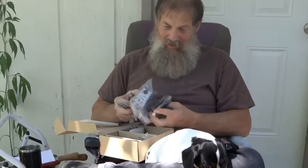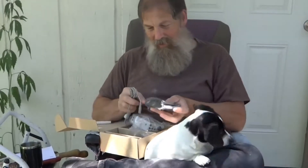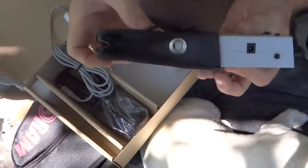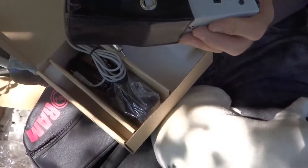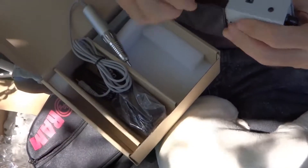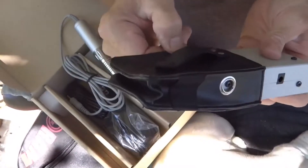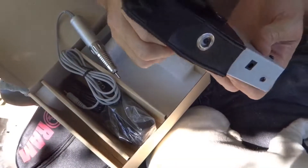It comes with a little charging cord and a little case. Obviously the unit must go in there. It has a little hole here that lines up with this hole to charge it, so you can just leave it in this case. It has a little thing where you can clip it to your belt and just walk around and carve with it. I got it in its case, which I think is just really cool.